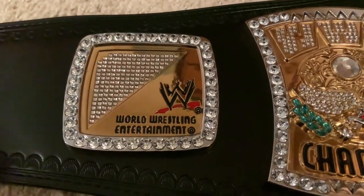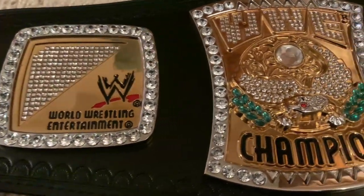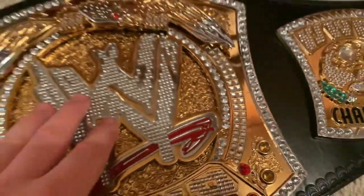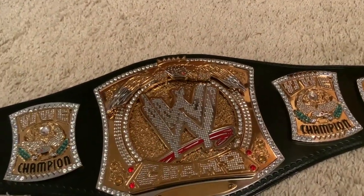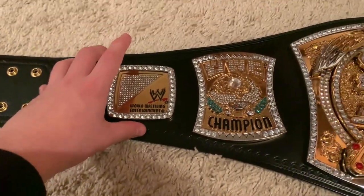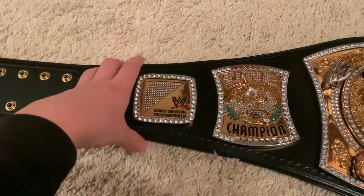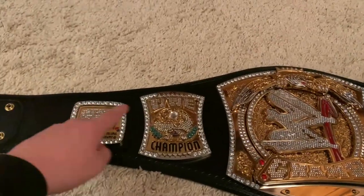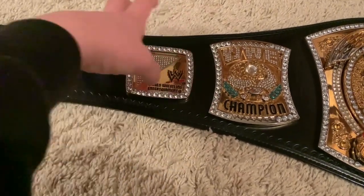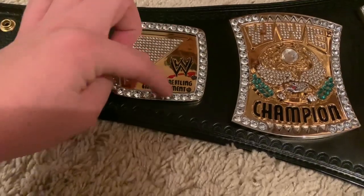The outer side plate says 'WWE World Wrestling Entertainment' and features the old WWE scratch logo. There are a lot of copyright 'R' logos on this belt — on the main plate as well, quite hidden within the gems. This outer side plate sticks out slightly from the design, but it doesn't stick out like a sore thumb. I'm glad they went with a curved squared design here rather than trying to make it a smaller version of the main plate.